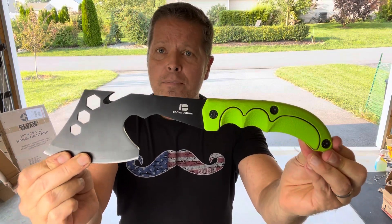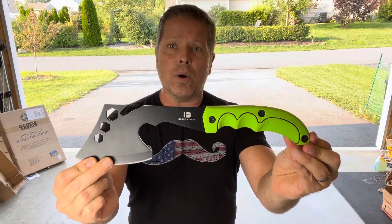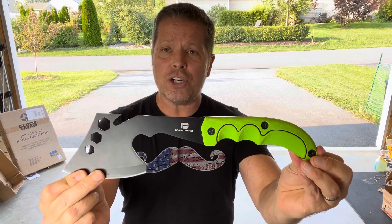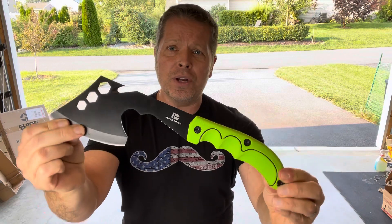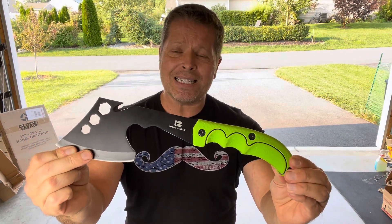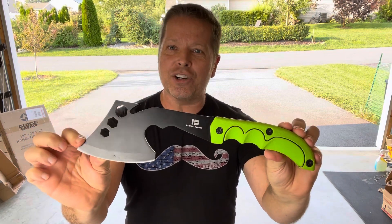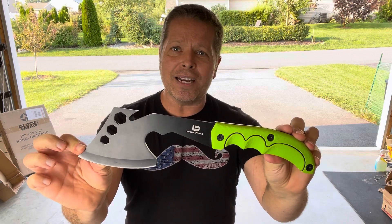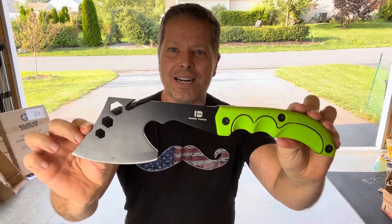You can find Boone Forge items on Amazon by searching for Boone Forge, and there will be a link in the description to see all their products, which include outdoor camping, hunting, and bushcraft gear, as well as throwing knives and throwing tomahawks. They're very good quality and made to last for years. Hope you liked this review — please leave a comment below.